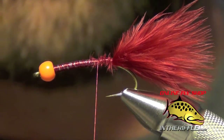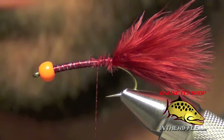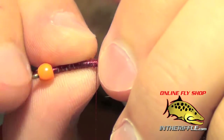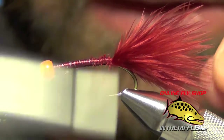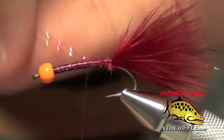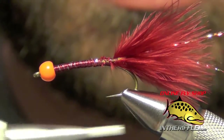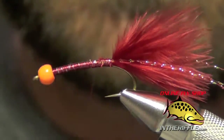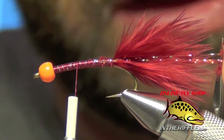Now the next thing to do is tie in just a hint of flash. I'm going to use some red or pearl red crystal flash for that — just two strands. I'm going to lay them down on one side of the hook and secure them to the side of the fly. Then I'll wrap forward and just double over the extra piece. I made sure to leave myself plenty of room in length so I can do that, then secure it all and trim the flash so it's about the length of the tail.